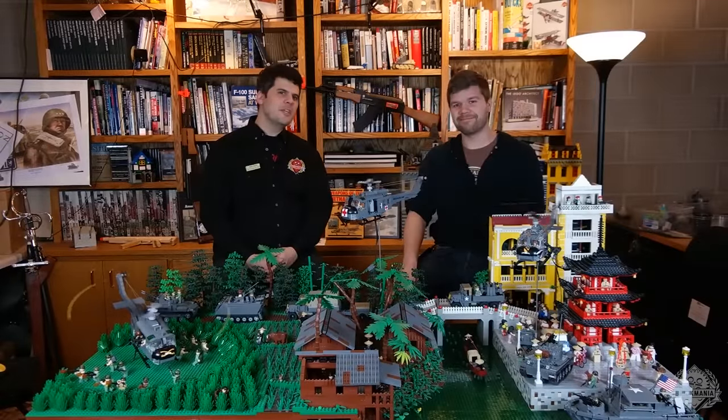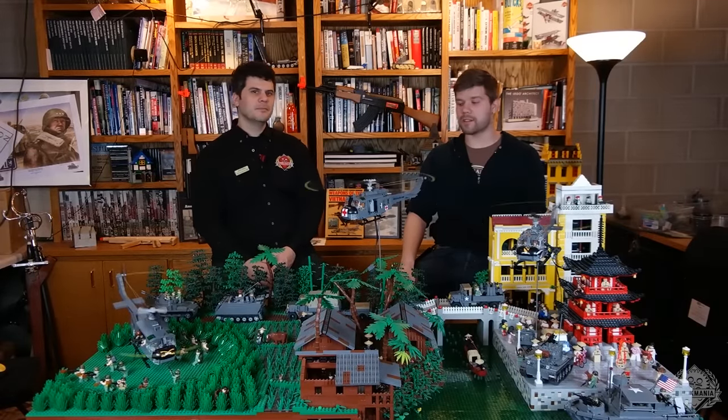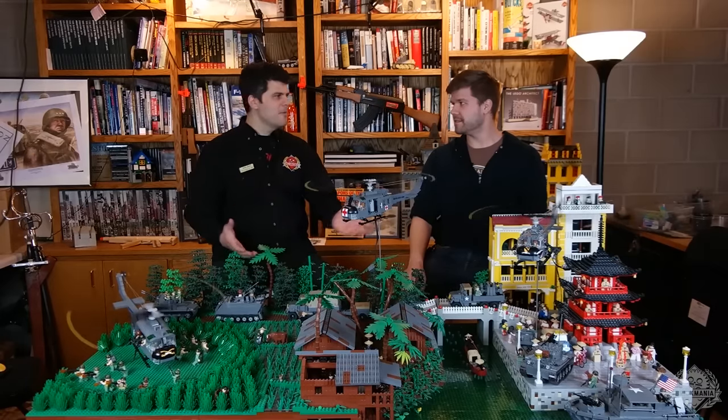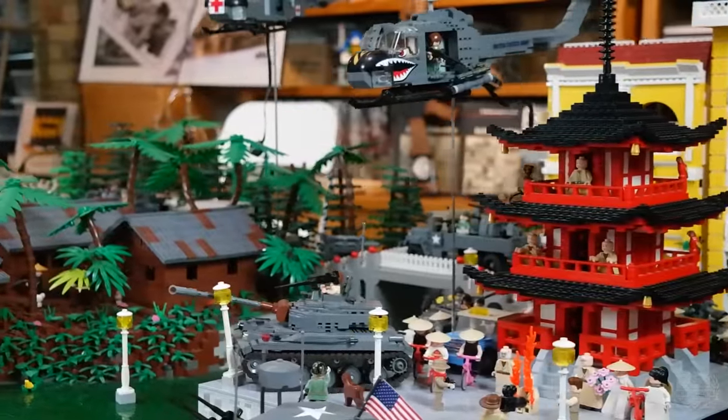Hello and welcome to episode 15 of Brickmania TV. I'm Dan Siskind and I am Landon Reimer. Today we have a very special episode for you. We have this Vietnam layout on display — Brickmania put together this display about 3-4 years ago.